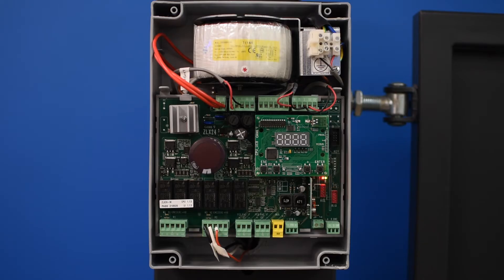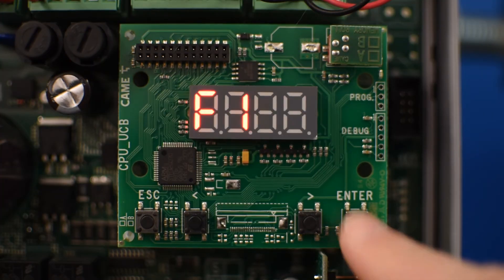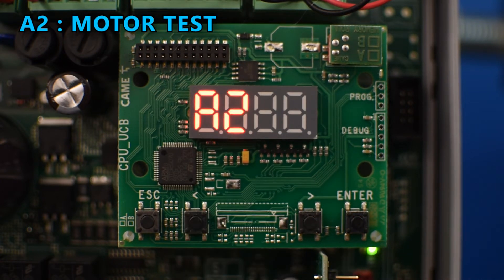One thing you can do first is to test the motors, which can be done in function A2. To enter the menu system press enter and use the arrow buttons to navigate the menu until you get to the A2 function, then press enter.